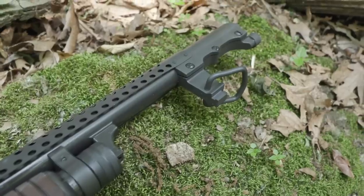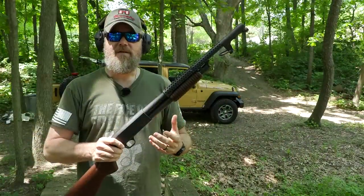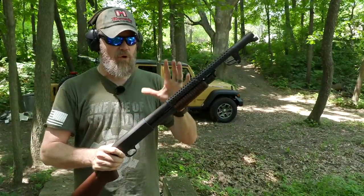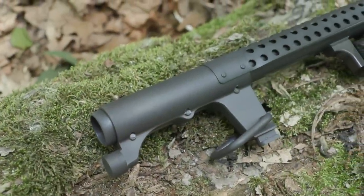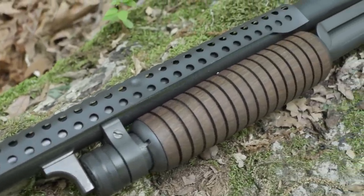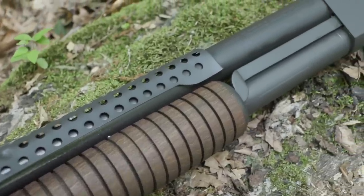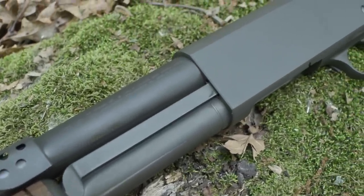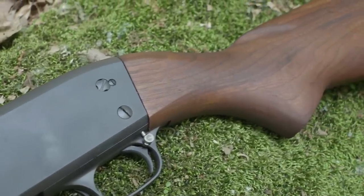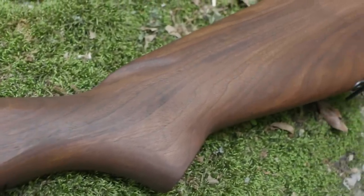The original trench guns in this configuration are worth a ton of money and very rarely come up for sale. This replica is manufactured by Inland Manufacturing, but they're working with Ithaca out of Ohio to bring this gun back. They've worked very hard to get the exact details correct, and from what I can see and find online, everything is spot on. It's a simply beautiful shotgun, so hopefully it works as good as it looks.